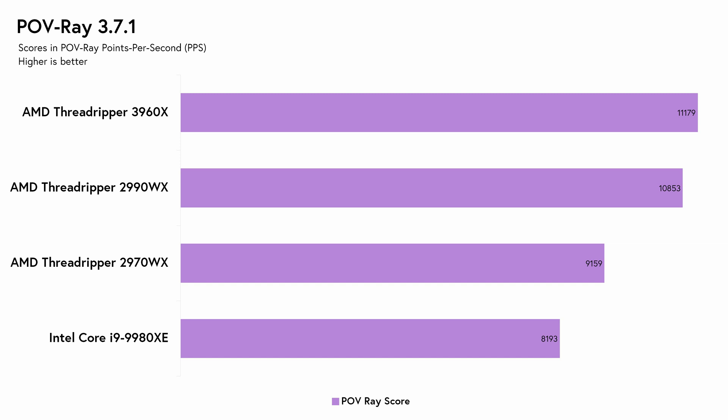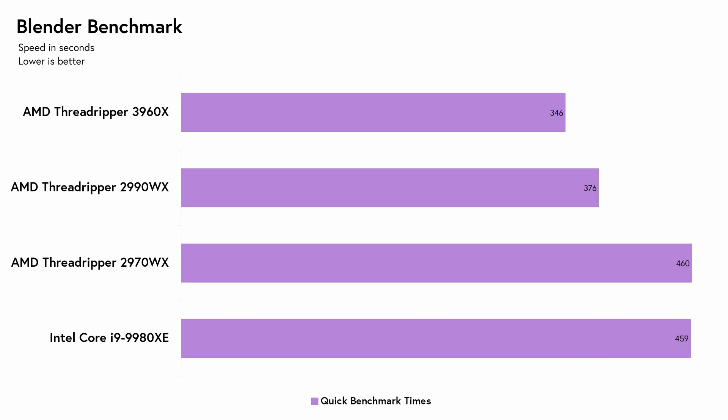Finally, we ran the Blender Benchmark, which uses a blend of various Blender scenes. No surprise here — the 3960X finishes the fastest at 346 seconds, making it 8% faster than the 2990WX and 25% faster than both the 2970WX and the i9-9980XE.